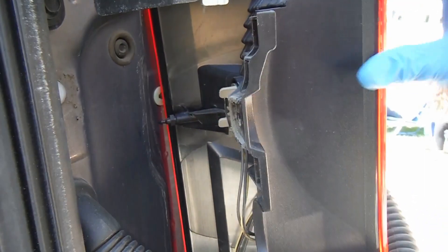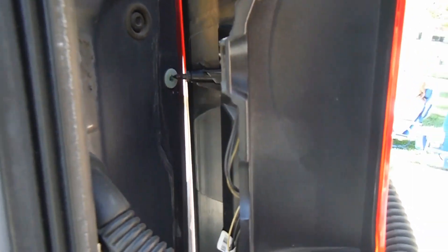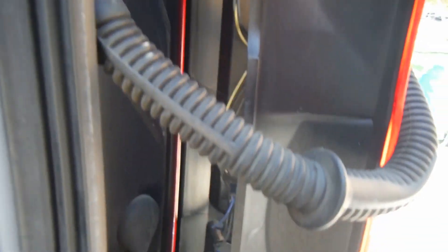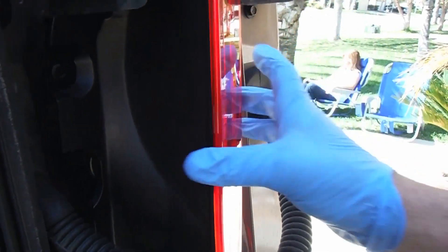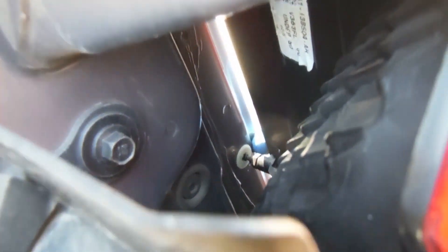Now we can line up these little parts that come out — the bottom tab and the top one. See how that's lined up there, ready to go into the hole, and that one down there. You have to be careful here to get underneath this little hinge part before you press that in. There I've got it lined up right there at the top.